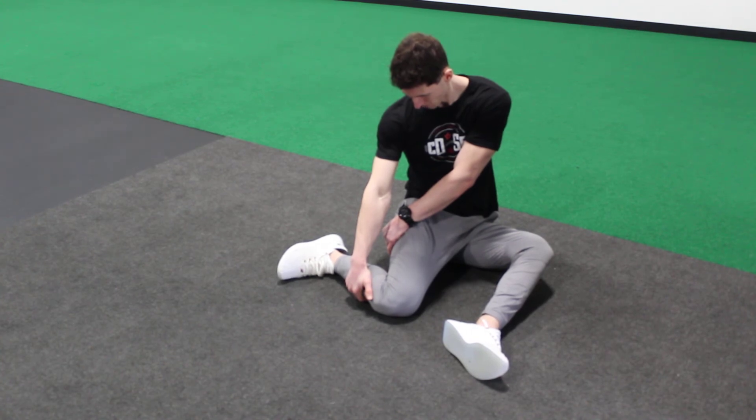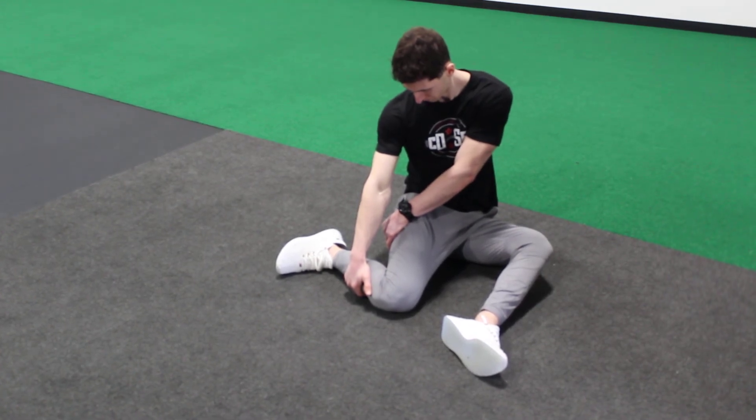Hold these for eight breaths per side, then switch and do the same on the other side.